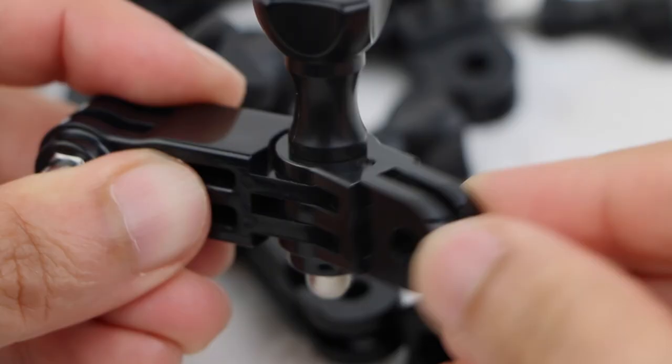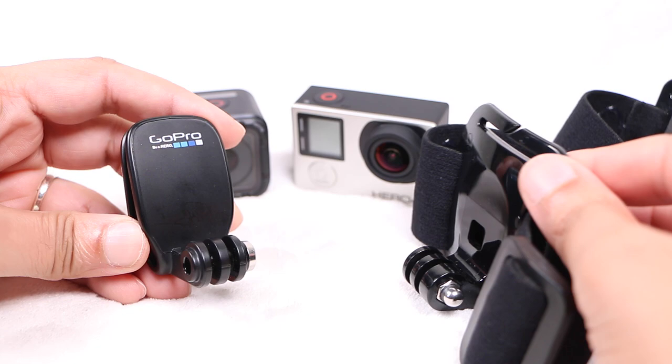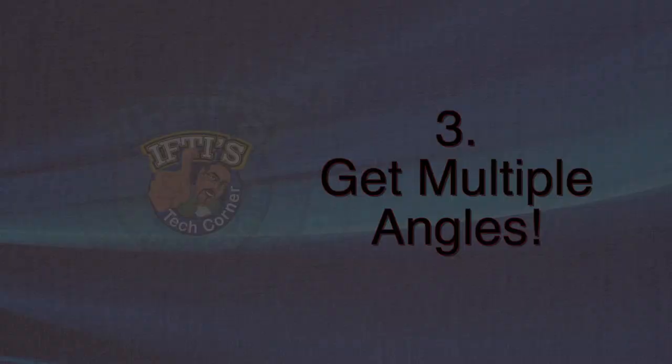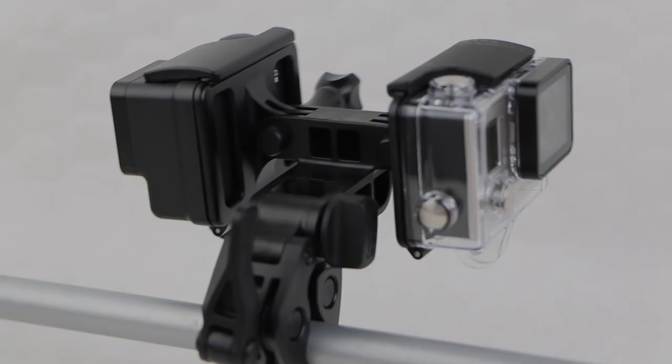Similarly, get to know your different mounting options. Learn how to properly apply a suction cup on a vehicle. A helmet mount may give you a good perspective, but shots can be shaky in more extreme conditions, just like hand-holding a GoPro. So consider a selfie stick or a hand grip to smooth out those shots. Don't be afraid to look for third-party solutions either — some of them can be even better than GoPro's mounts and are half the price.